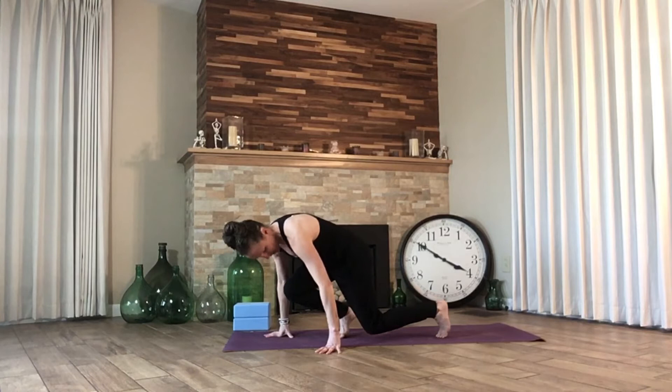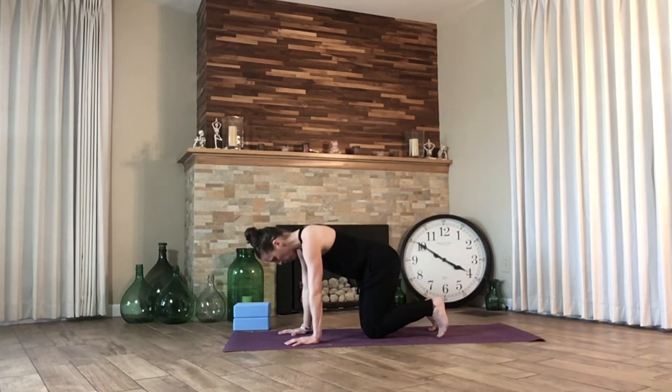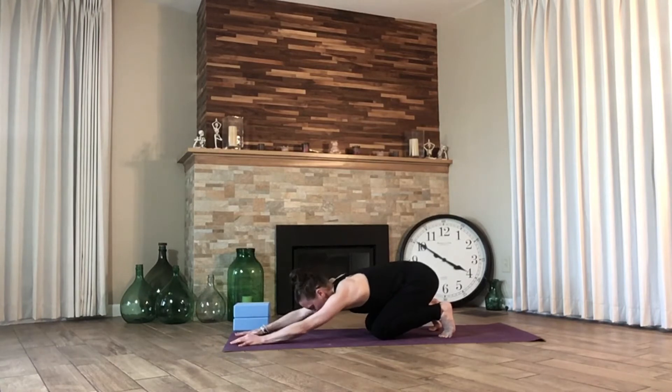Coming on to all fours, let's find child's pose. For the purpose of today we're going to curl our toes underneath and really distribute our weight over our big toes as we push our hips back and the chest begins to lengthen over the thighs, arms outstretched, head relaxes. Nice big inhale in through the nose, fill the belly. Exhale, let it go. Inhale, feel the ribcage expand, belly expands. Exhale, come together.